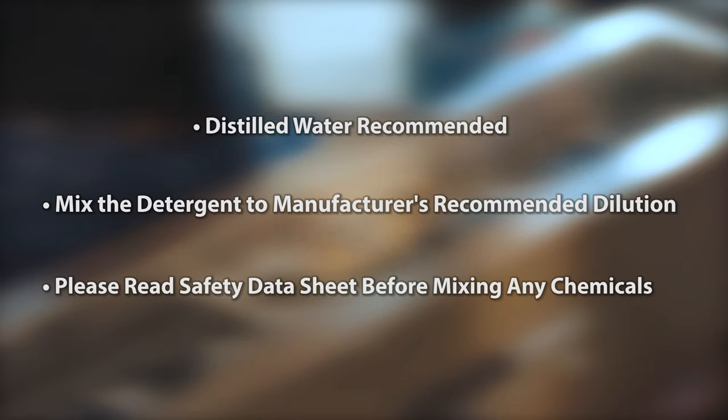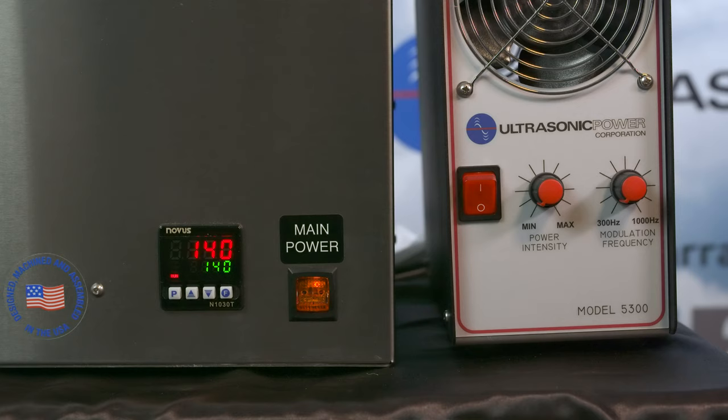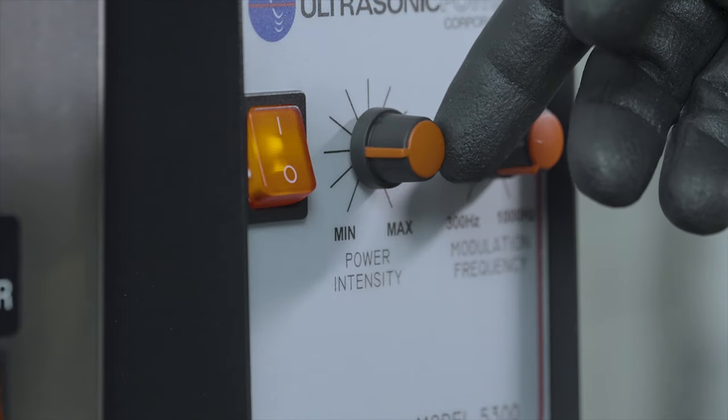Please read the safety data sheets before mixing any chemicals. Preheat the tank to 140 degrees Fahrenheit. If new water and detergent have been added to the system, allow it to run for five minutes to properly degas.